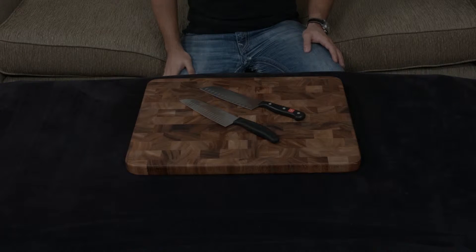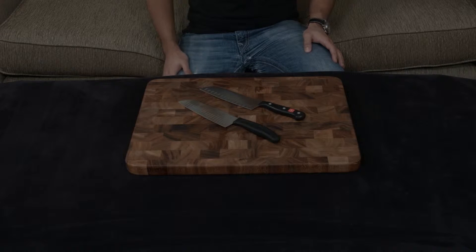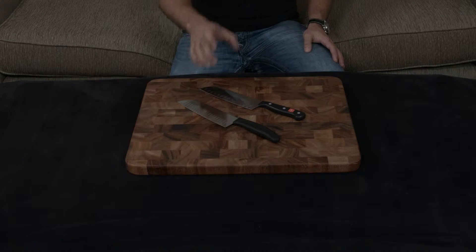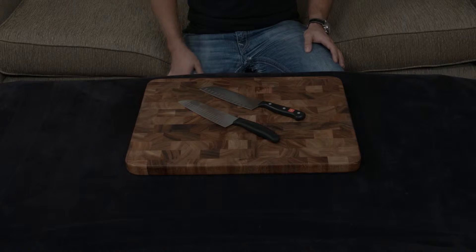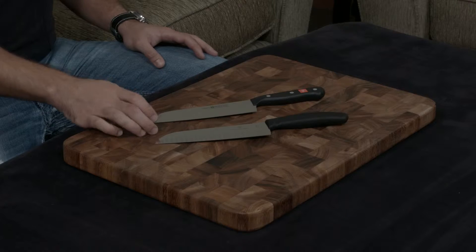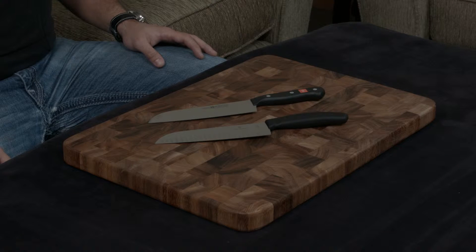In this video I want to compare and contrast the Wusthof Gourmet Santoku knife to the Victorinox Fibrox Santoku knife. Both of these are entry-level, machine-made, stamped, European-style Santoku knives, so they really have a couple of similarities, but they also have a couple of major differences.